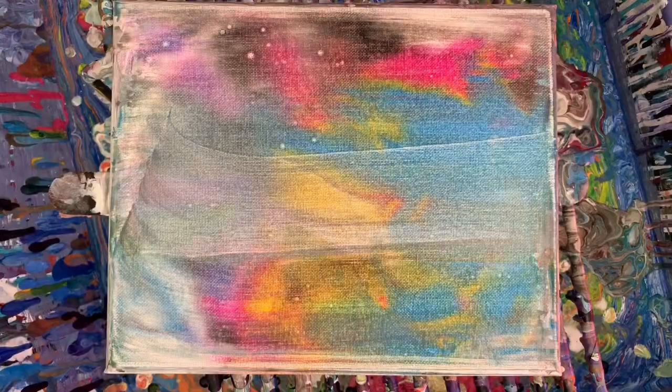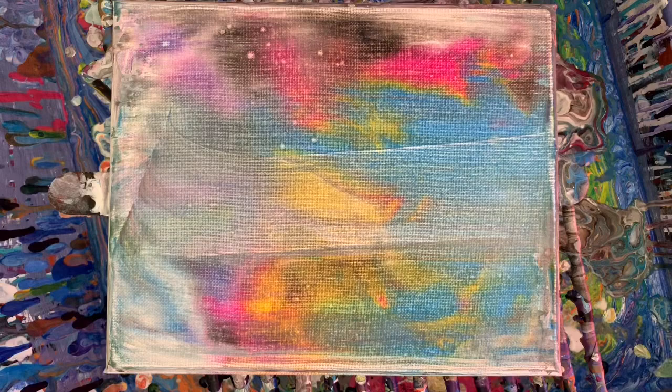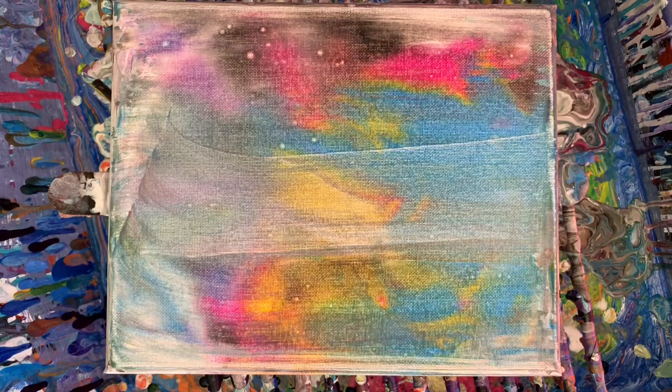Hey guys, how you doing? I'm going to paint over this canvas because I tried something that was completely out of the ordinary. I put silicone in my black, which was cool, but I put way too much black in my cup. So I'm not doing that.